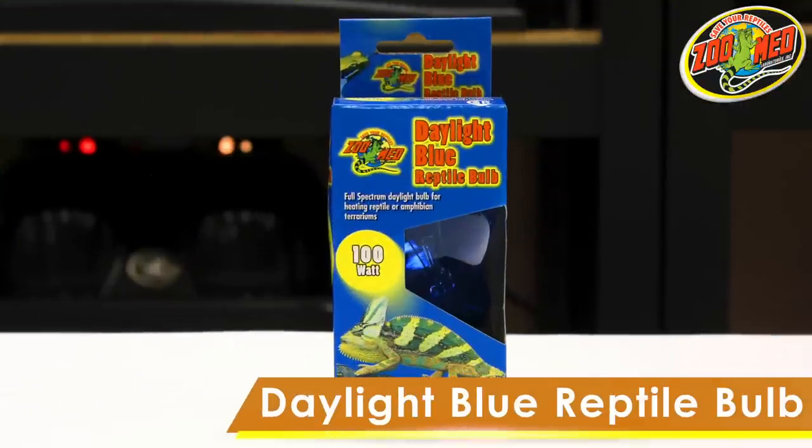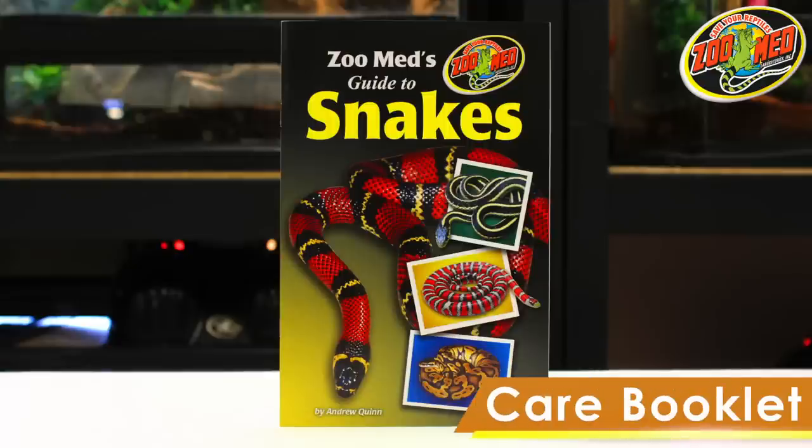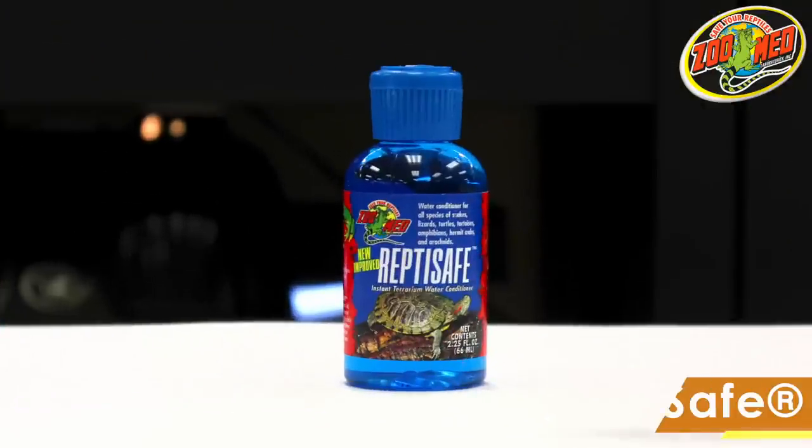The analog thermometer provides a visual indicator of your terrarium's temperatures. The daylight blue reptile bulb offers daytime heating for your snake. The mini deep dome lamp fixture will house the daylight blue heat bulb. Zoo Med's Guide to Snakes is a great resource for new snake keepers.